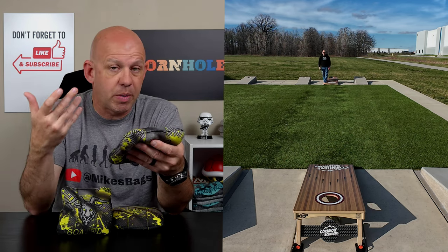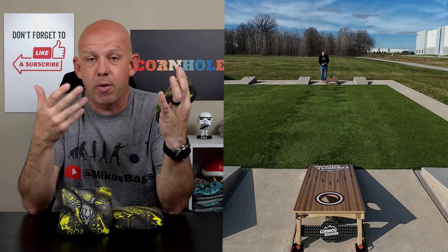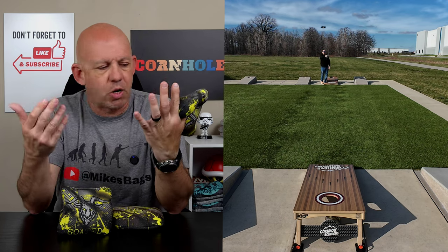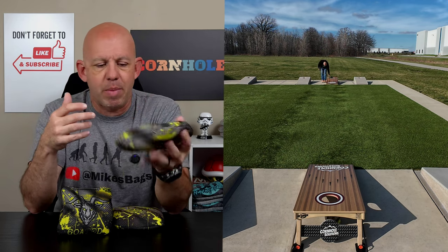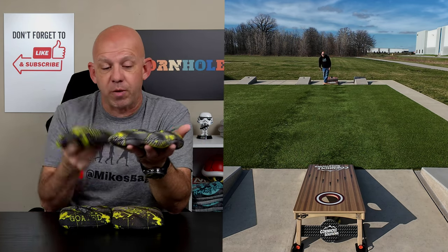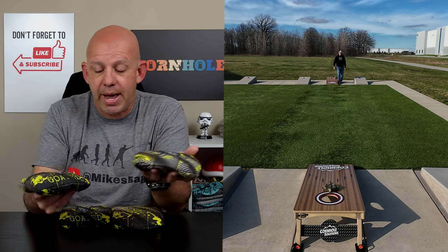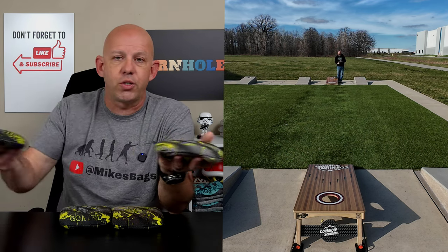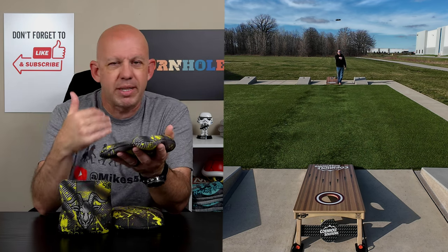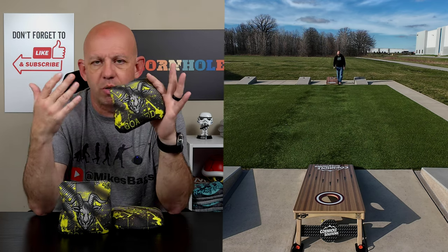The bags do have some shot shaping ability because you have enough fullness that you can cut the bags. They're not going to make those harsh cuts you'd get with a sticker material or a bead fill, but you can make some cuts. I was able to cut the bag enough that if my opponent throws a blocker, I have some options to get around it — push through, airmail over, or throw a cut and sneak around. If you roll or flop bags, as long as you're above average to advanced you can definitely do it with this. They're definitely rollable and floppable, so you do have some shot shaping capabilities.